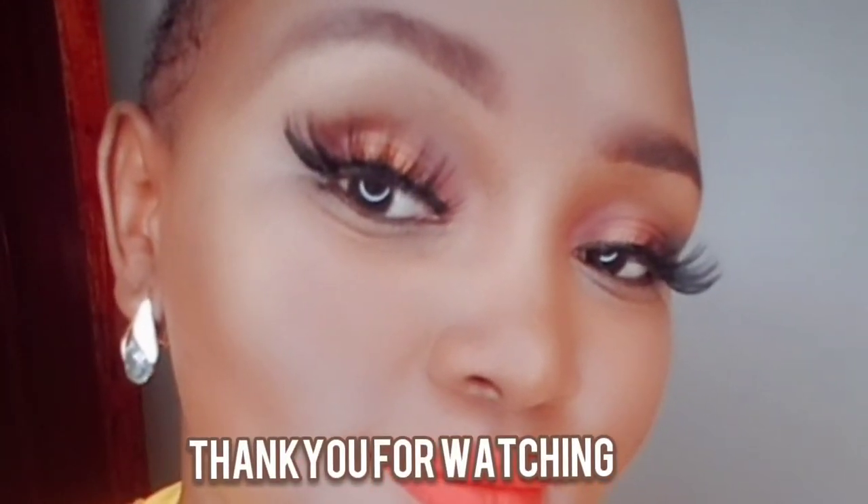Thank you guys for watching this video — this is the whole process, and as you can see I'm done applying them. Mine are wild, but if you love the smaller ones you can go for those. I love the big ones because I have short hair and I love the eyelashes popping on my face. I spent the whole day wearing them and even did TikTok videos with them. Don't forget to subscribe!